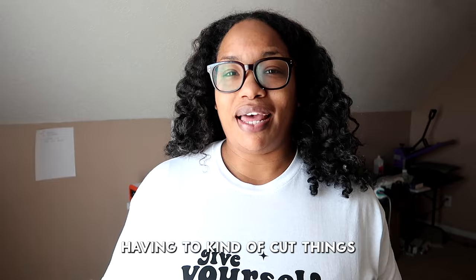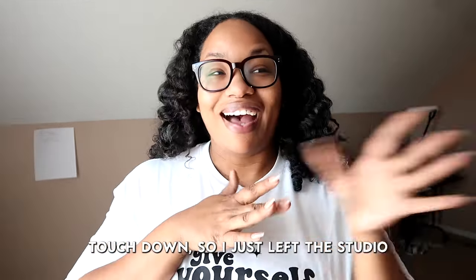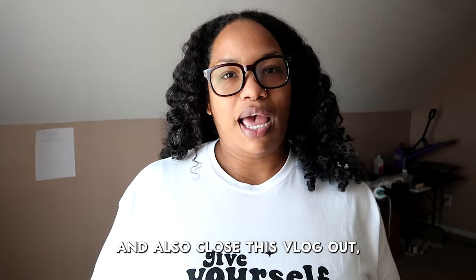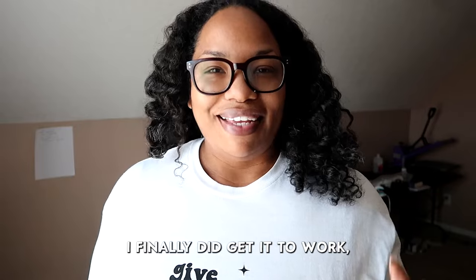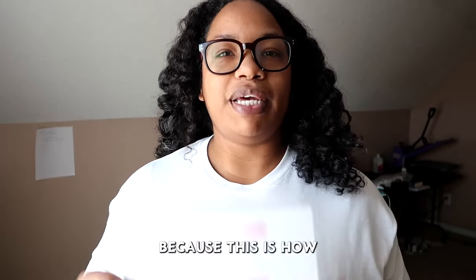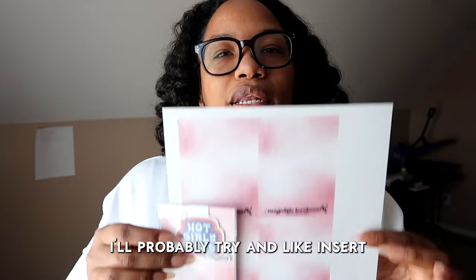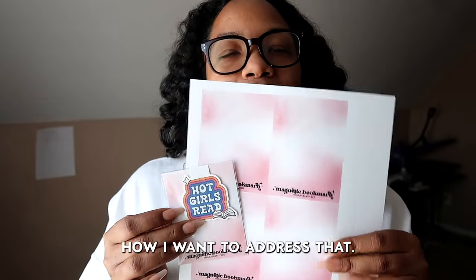It's the next day. I ended up having to cut things short yesterday because we had a really huge storm here. From what I saw we even had a couple tornadoes touch down, so I just left the studio and went downstairs where it's safer just in case. But I did want to update you guys on the printer. I ran like five million nozzle checks and power cleans on the printer trying to get it to print correctly. I finally did get it to work, but I'm having a strange issue because the colors are printing out differently. The colors on the new printer are way different from the old one so I'm not really sure how I want to address that.